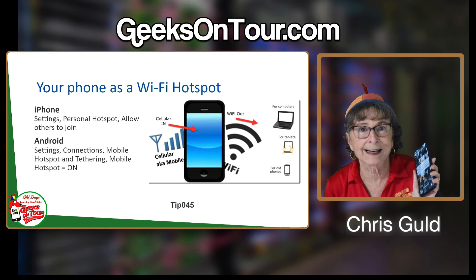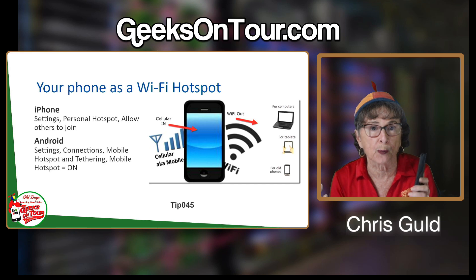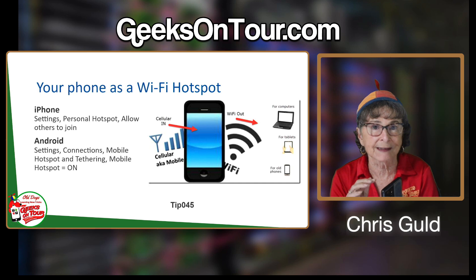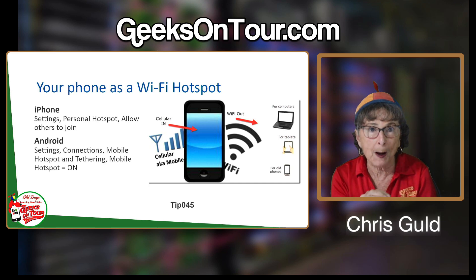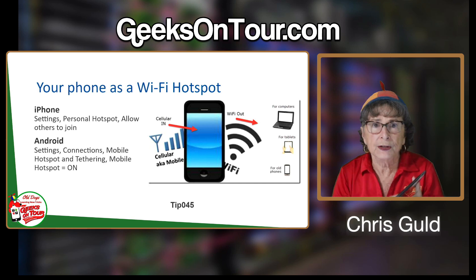How can your phone get an internet connection when you're on the road? When you're at home you're probably on household Wi-Fi, but when you go away you're depending on your cell signal. Your phone has an internet connection from the cell service — Verizon, T-Mobile, AT&T.